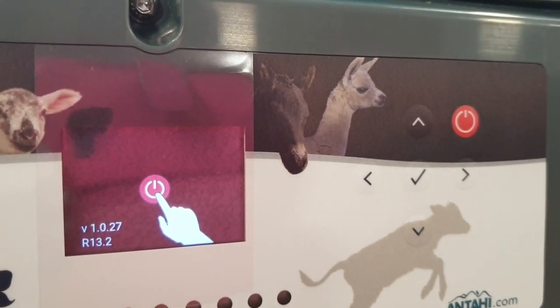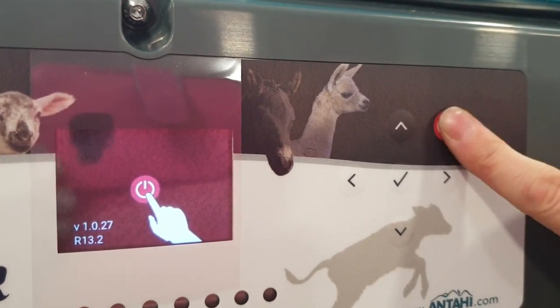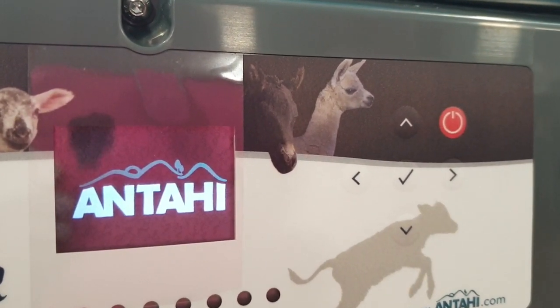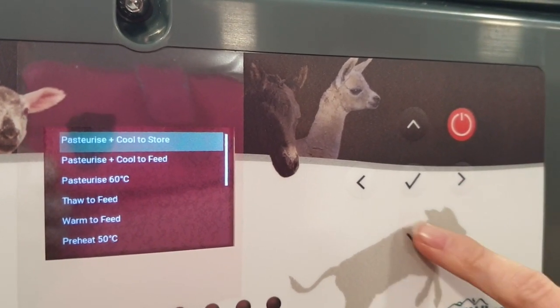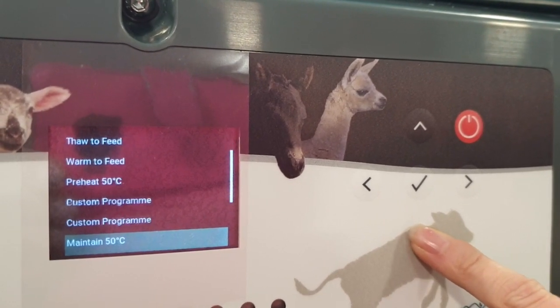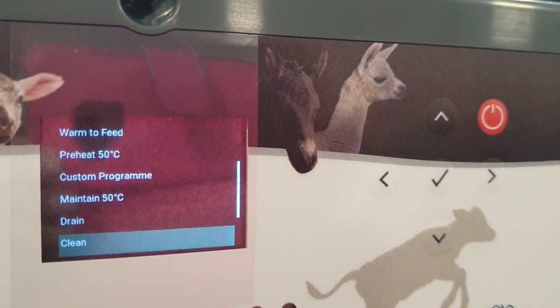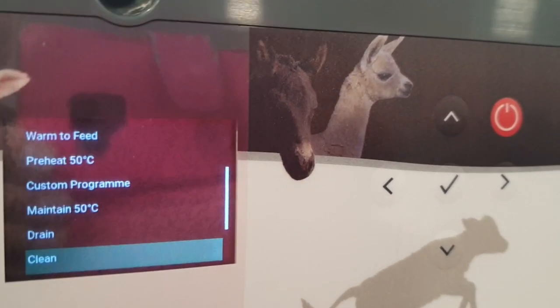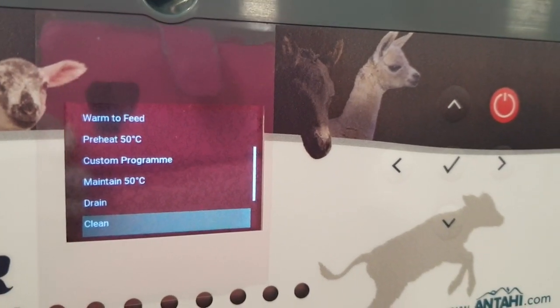We've now upgraded to version 1.027, which has some new features such as delay start, a timer, a countdown timer for the preheat 50-degree and maintain 50-degree programs, and also has a cleaning program. And that's how to do the Wi-Fi update.